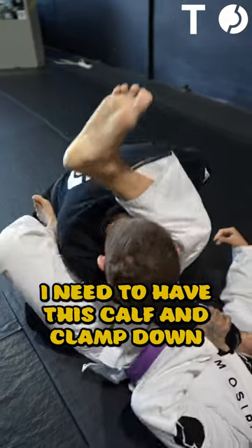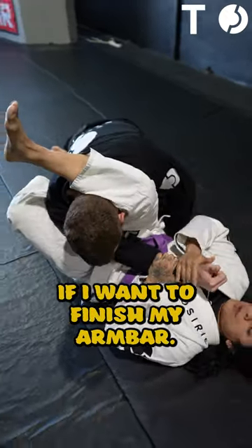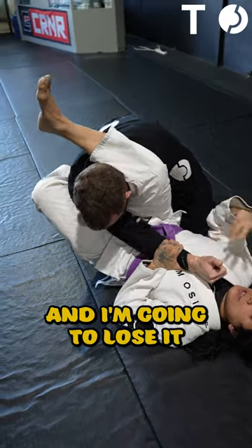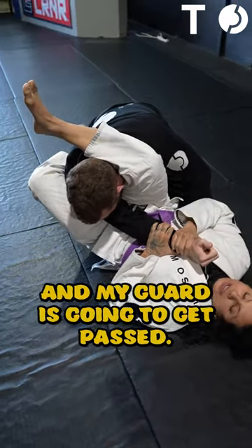Second thing, I need to have this calf clamp down if I want to finish my armbar. If I don't, my partner is just going to posture up and I'm going to lose it, and I'm probably going to get stacked and my guard is going to get passed.